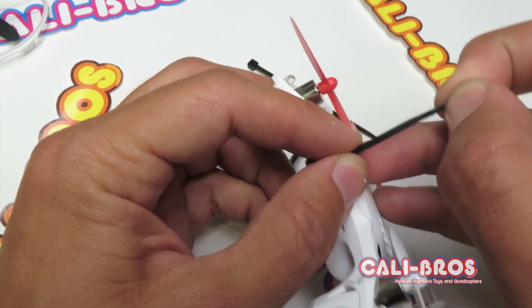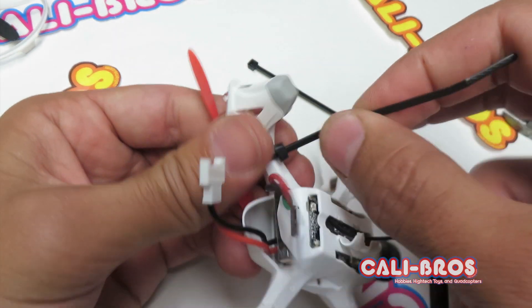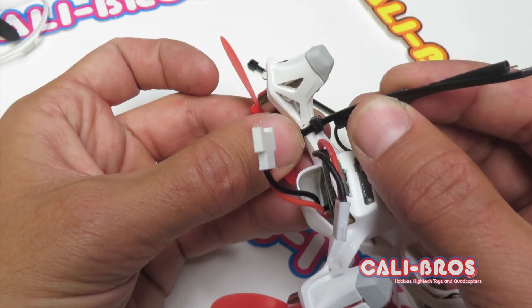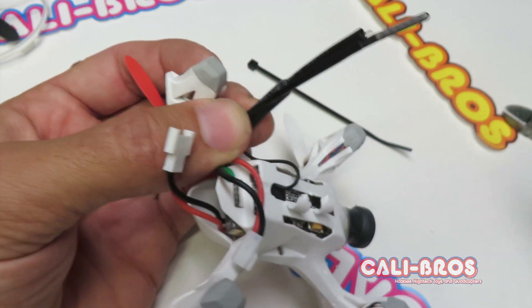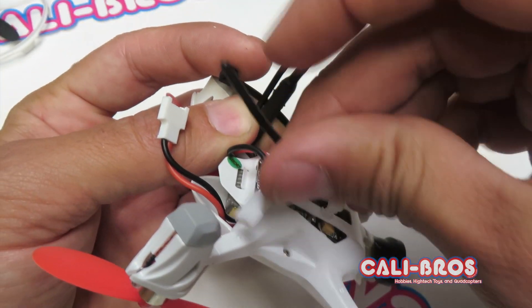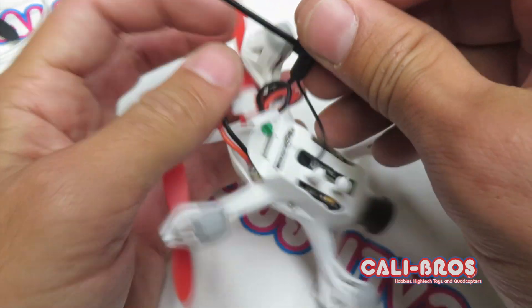Zip tie around this leg. You just take this antenna and zip tie the antenna to the other zip tie. You probably want to do it around this thicker metal part and leave some slack in the wire.